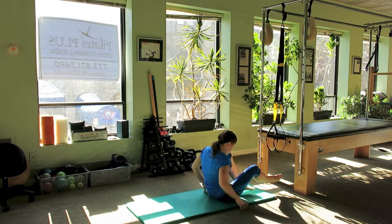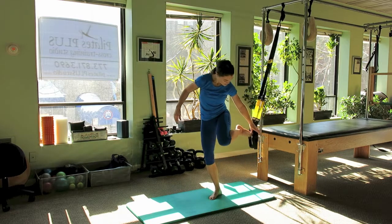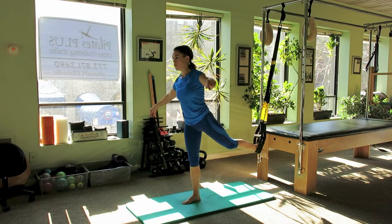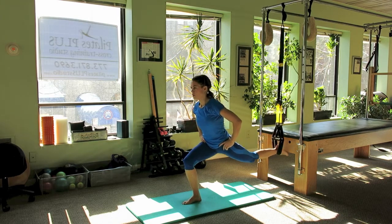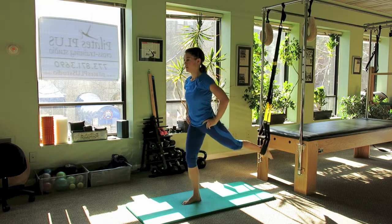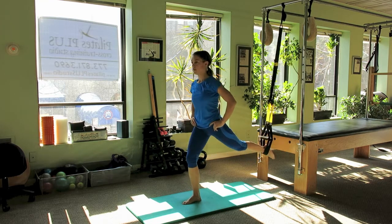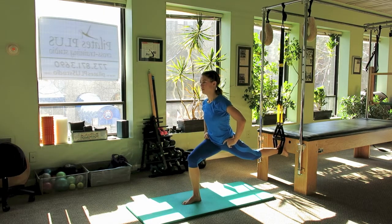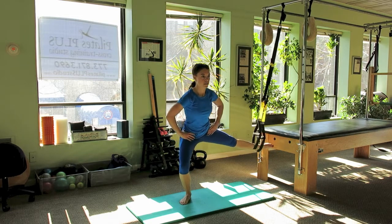Then I'm going to stand up and I place my left foot into both straps and hop far enough away that as I lunge down, the knee stays over the ankle. And then I'm going to turn sideways for a side lunge.